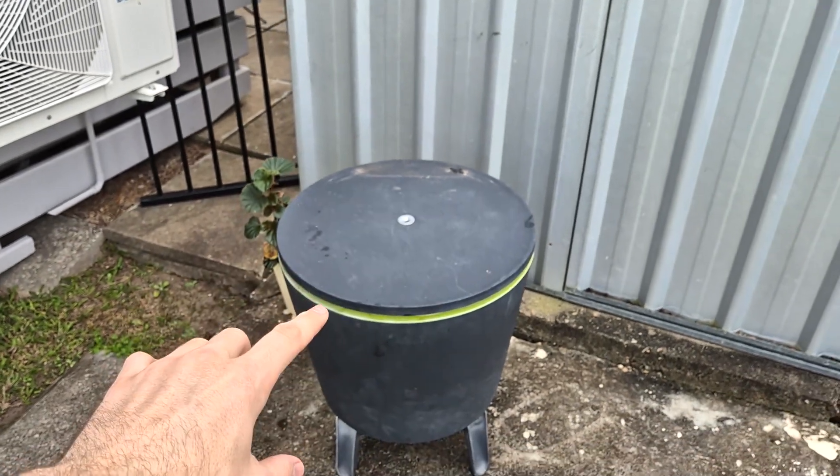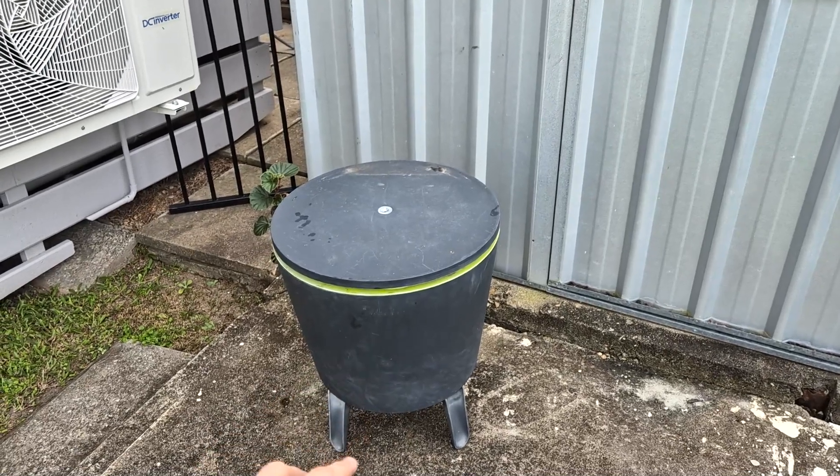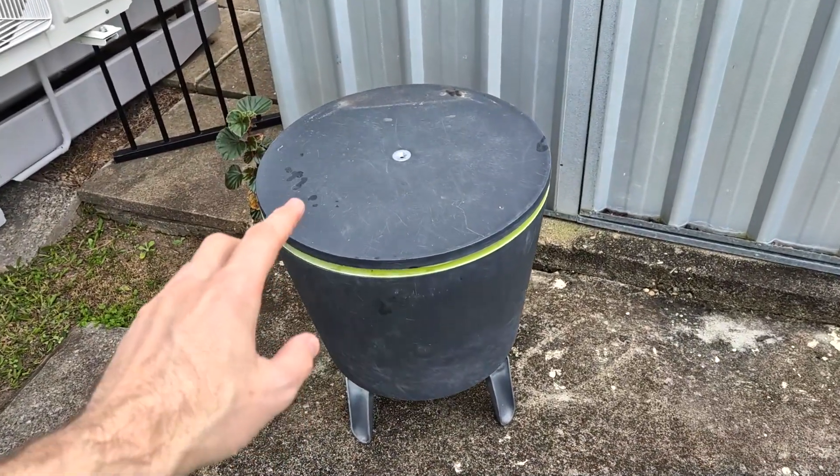What's great about this is that it has a drainage hole inside so that you can drain out the water when you are done.